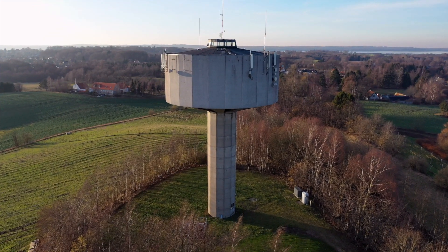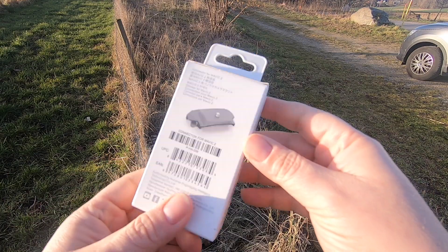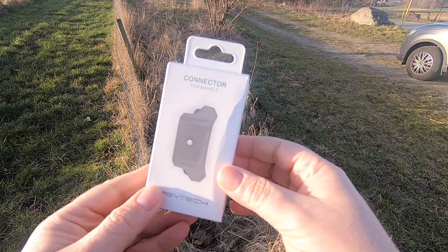Hey guys, I'm out here at the water tower to test out a new gadget that I found on AliExpress. This is a sort of bracket that will allow me to strap on certain accessories on top of the Mavic 2 Pro, which is pretty cool and could open up some pretty cool new camera angles. This is something I've been looking forward to trying ever since I found it and ordered it.